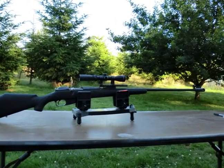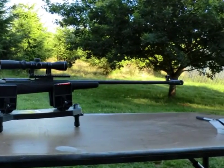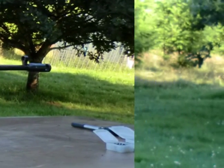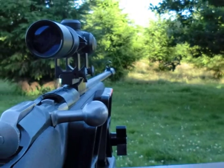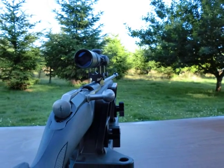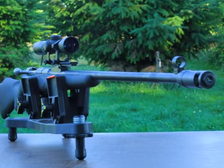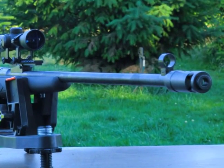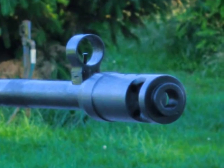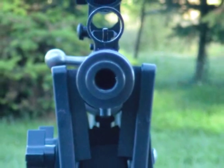So if you want to put a muzzle brake on your Mosin Nagant Model 9130, now you know how. When you get behind your Mosin and pull the trigger it will make a significant difference in the recoil. You can relax more and focus on your aim, and of course you can shoot a whole lot more. As always on any project, be safe, use common sense, and use gun safety.